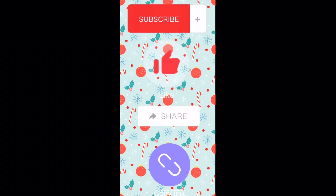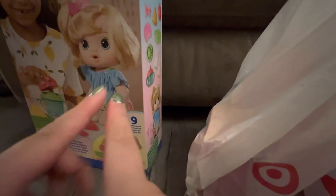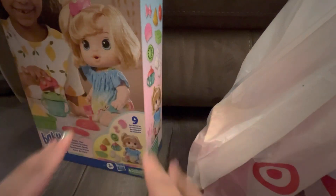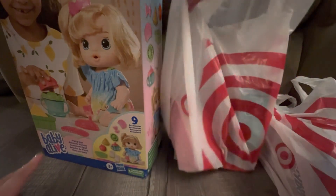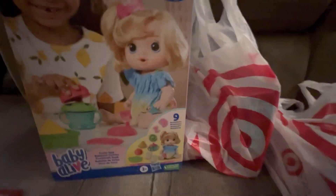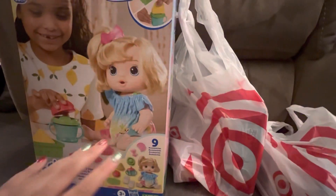Hi guys, it's me! Today I'm going to be doing an unboxing video. I got some stuff from Target and this baby I got from Amazon - I just took her out of her bag. Let's get started!